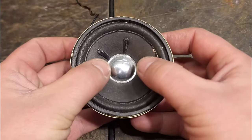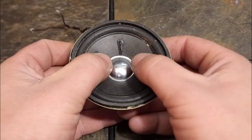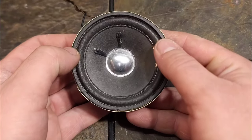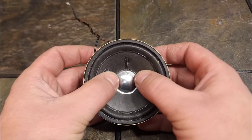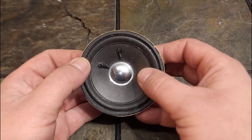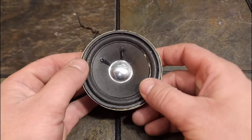Press them down on the speaker and let it bounce itself back up. What it should do is go down and kind of bounce or spring itself back into its original position. Another thing you want to do while doing this is listen and see if you hear any scraping or scratchiness when you push it up and down — that's usually a good indicator that the coil on the inside is either separated, broken, or something is wrong with it.